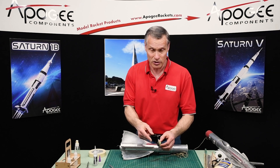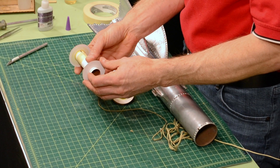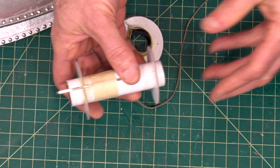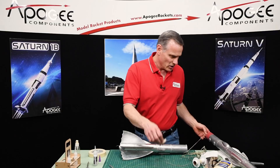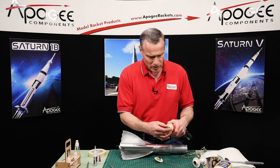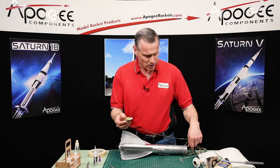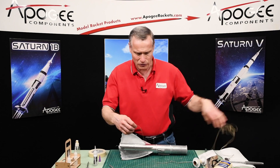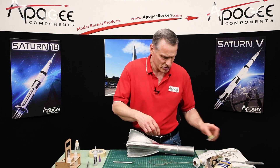This engine mount has to be replaced, and I have a new engine mount right here — one that we sell at Apogee. This is a 24 millimeter to 56 millimeter, which is BT-70 size. I haven't glued the front ring on yet because I need to attach the shock cord. I'm going to reuse that shock cord, so I'll untie it from the bottom end and cut it off right here with a hobby knife, discarding that back part.